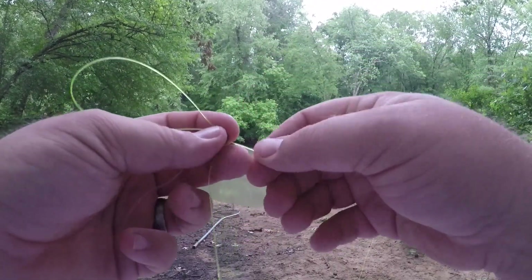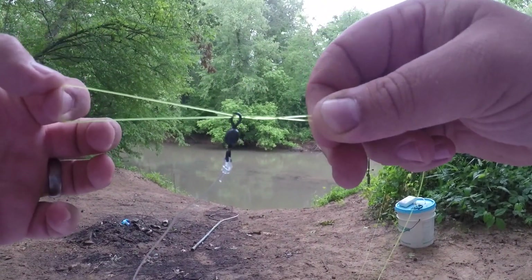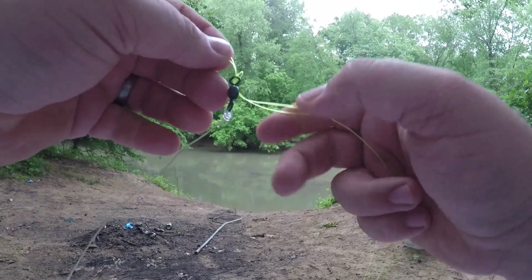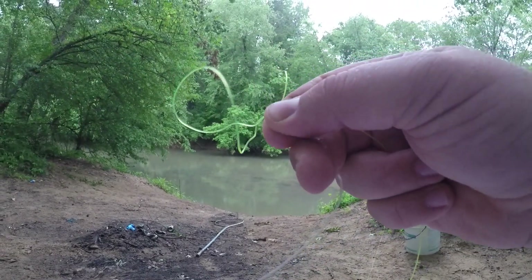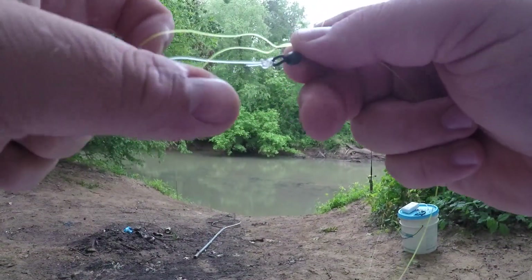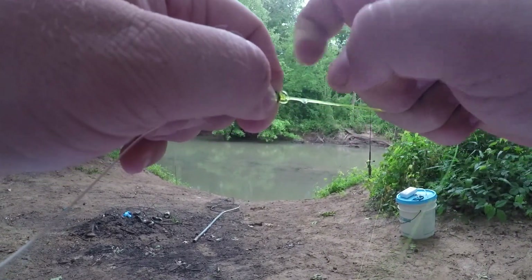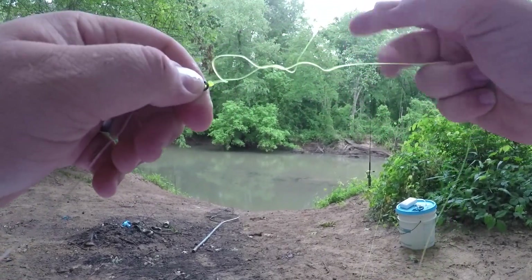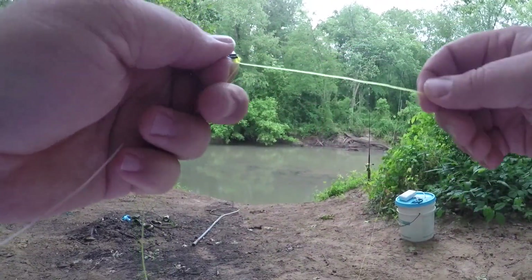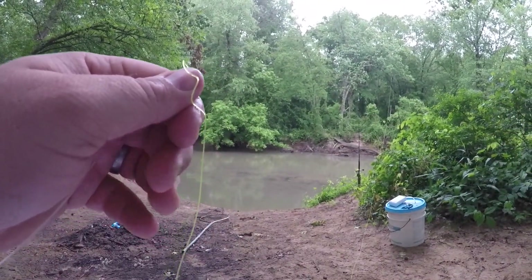So I like pulling it through. Everybody makes a loop and tries to fit the loop through the eyelet of the swivel, but I don't. I make a bigger loop because you've got to fit the hook and everything else through it. There's the loop — now I bring my loop through it. Just the same exact principle as before with the swivel. You want to get that loop up top here. A little bit of saliva. There we go. And that's done. Now you can just trim it and tag off. You're good.